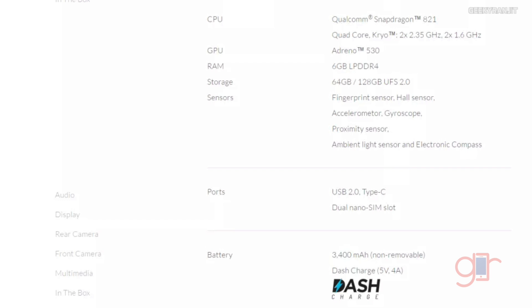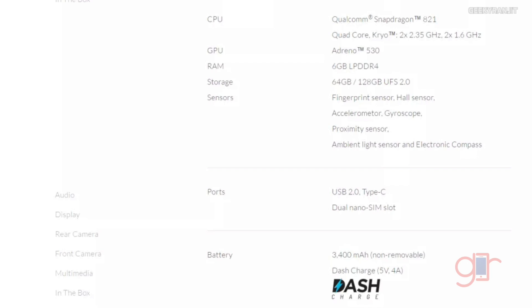As you can see from the spec sheet, the biggest thing is that it now comes with the new Snapdragon 821 chipset, which is clocked slightly higher compared to the older one. On the new one, the powerful cores are clocked at 2.35 GHz, whereas on the older one they were clocked at 2.15 GHz. Again, both of them are quad-core.